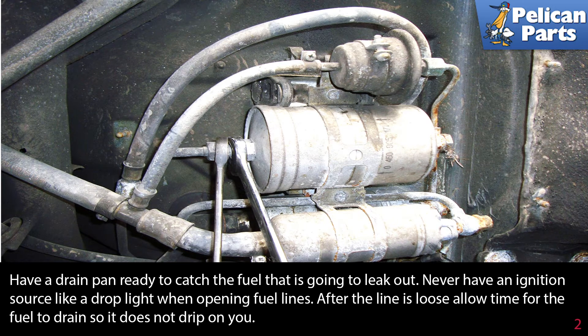After the line is loose, allow time for the fuel to drain so it does not drip on you.